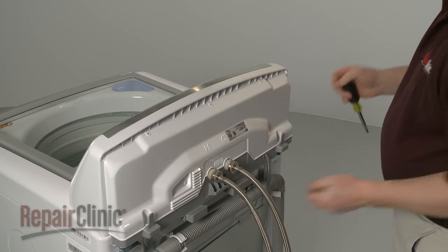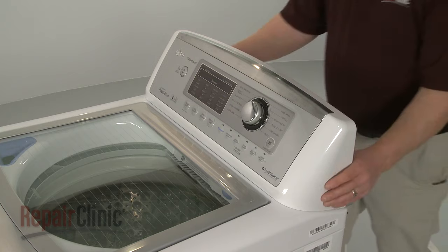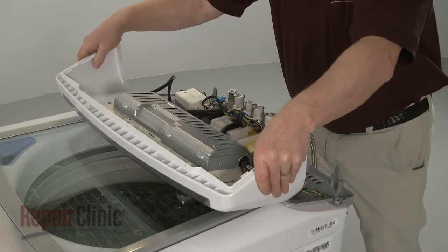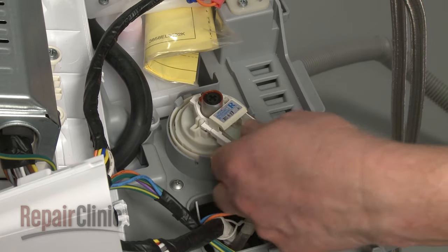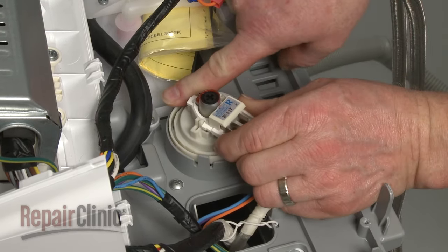Lift the panel up to remove. Next, detach the control housing. Disconnect the pressure switch wire connector. Pull the tabs back to release the switch.